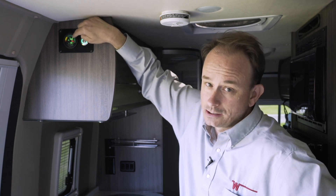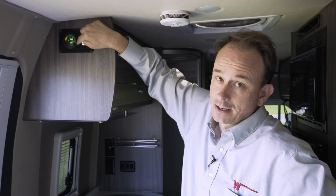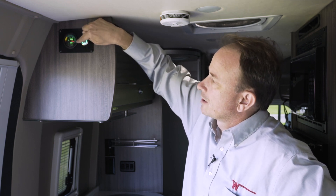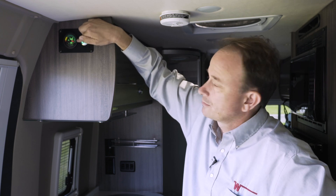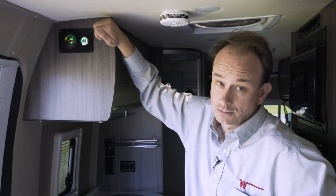The state of charge gauge has a series of numbers and also colored bands along the outside. The colored bands denote full to empty in the usable range of the gauge. So fully charged will be as shown here at the top of the green band, and empty will be down at the red.